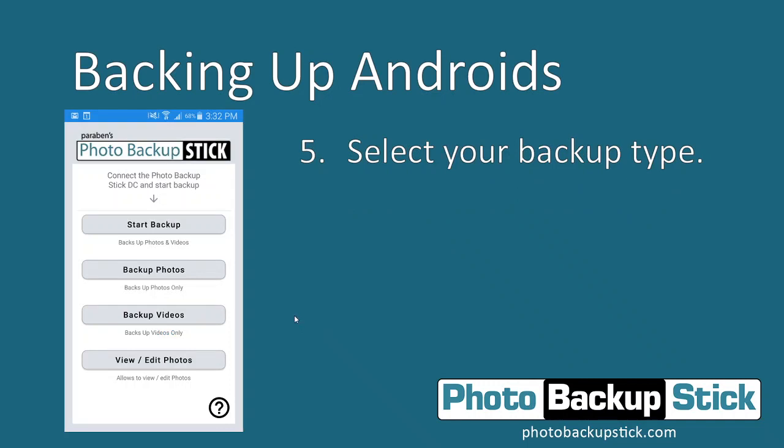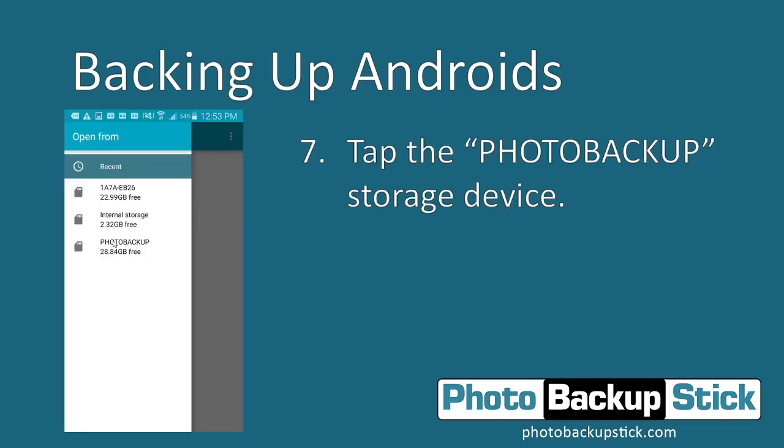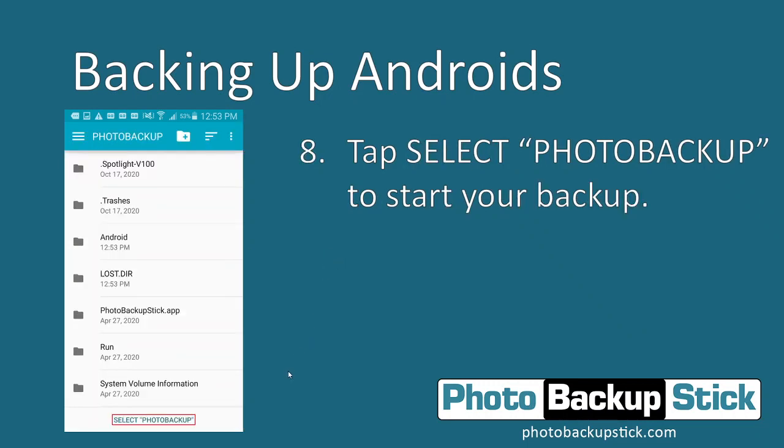On the main screen, to start your backup you can choose to back up photos and videos, photos only, or videos only. Once you've tapped your selection, you'll be asked to associate where you're going to back up to — the Photo Backup Stick drive. Click OK on this screen, then find the Photo Backup option and tap on it. At the bottom, tap Select Photo Backup and this will start your backup.